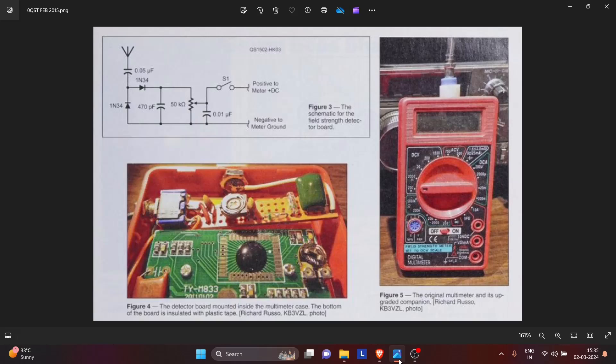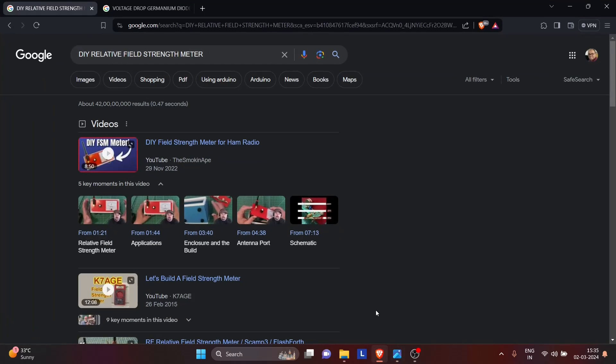In QST Magazine of February 2015, there was an article by Richard Russo, KB3VZL, that showed us how to convert a simple digital multimeter into a relative field strength meter. There are two other hams that I know of who have already made this device. One of them is the Smoking Ape, who has put up a video about it using an analog moving coil microammeter. And then there is Randy K7AGE, who has made it according to the article.